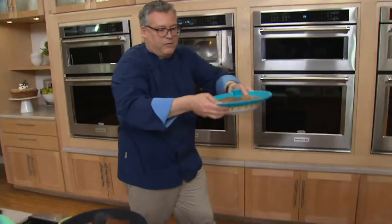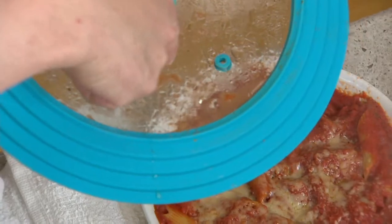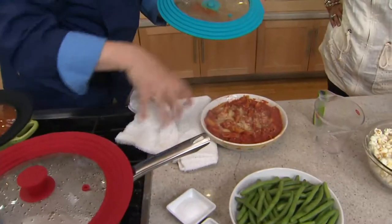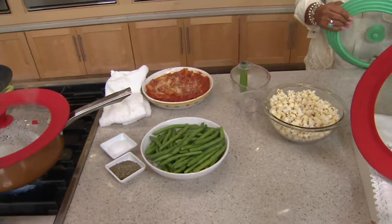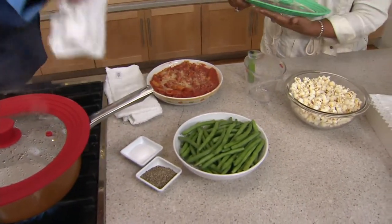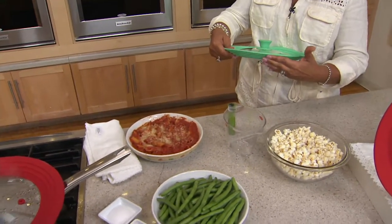Leftovers — pasta with cheese. This would be all over your microwave otherwise, but because we're using that lid on top, all of that splatter stays right in the bowl. It almost looks like it should go the other way, like a flying saucer, but this is the way that it goes.